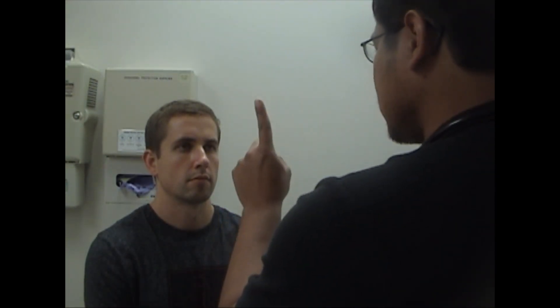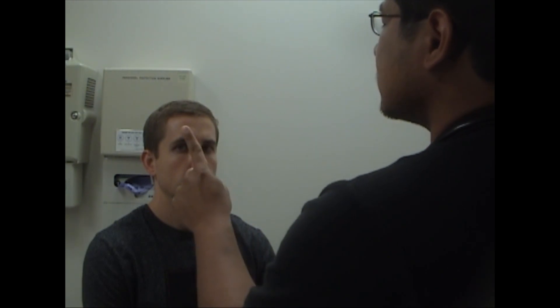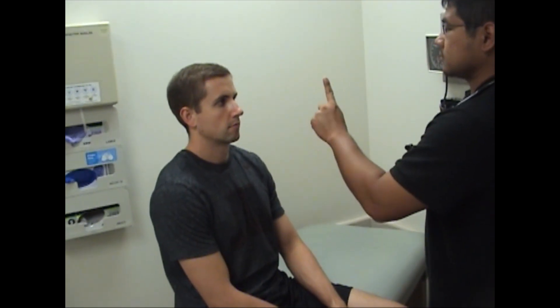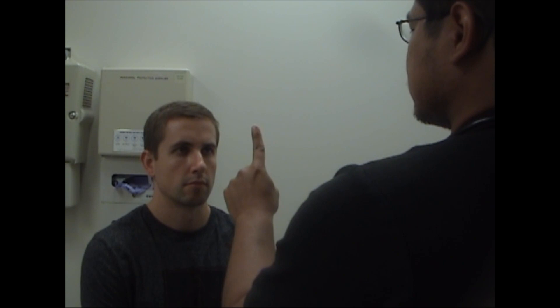Next we'll check for the extraocular movements. So if you keep your head still and focus on my finger with just your eyes, follow my finger.